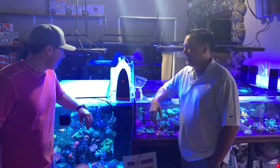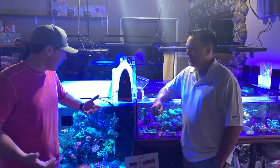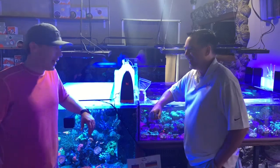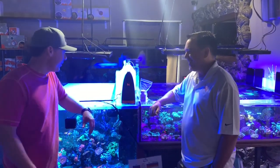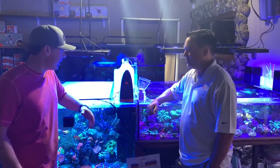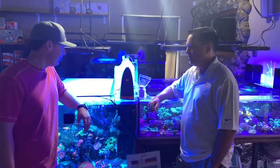I'm going to go over a couple of general questions about the Trident and get some commonly asked questions answered today. So Terence, in your opinion, what do you think is the biggest advantage that the average aquarist is going to see by implementing the Trident into the aquarium?